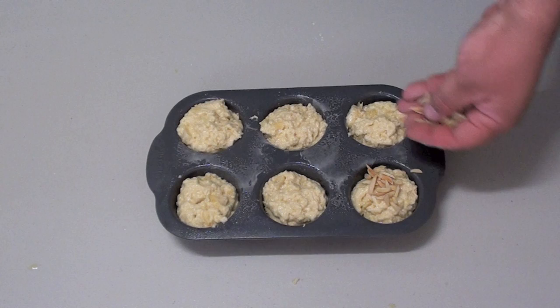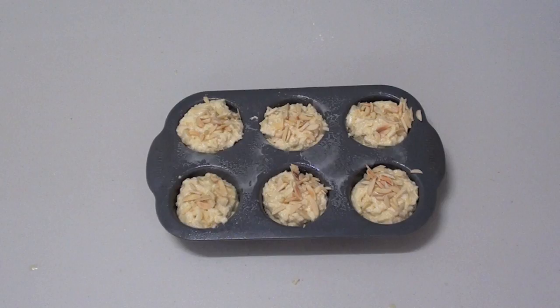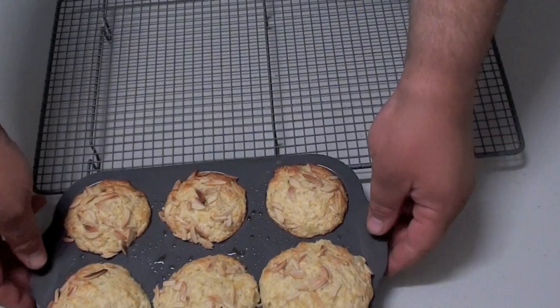Now for that added panache, sprinkle some slivered almonds on top of the muffins. Once done, place into the preheated oven at 200 degrees Celsius for 20 minutes. Once done, place a wooden skewer inside the muffin — if it comes out clean they are ready.